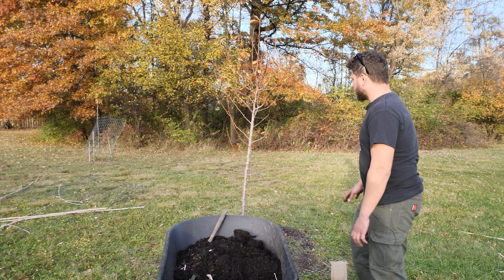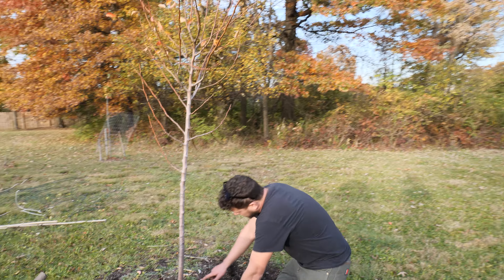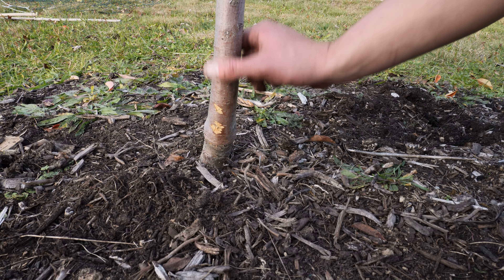So first thing we want to do, guys, looking at this tree, we already see a little bit of damage down here. Looks like it's possibly some type of mouse coming up, chewing the phloem. That's where the sugars are on the outer stem.